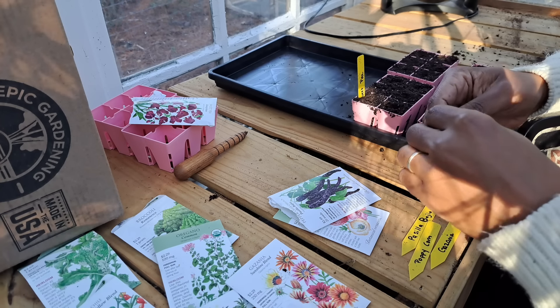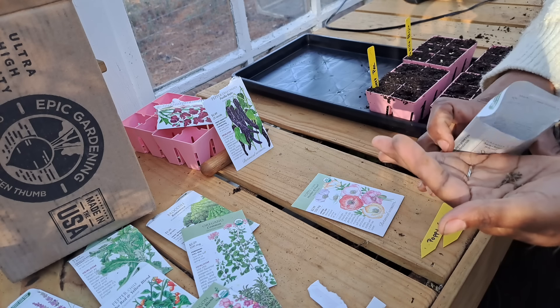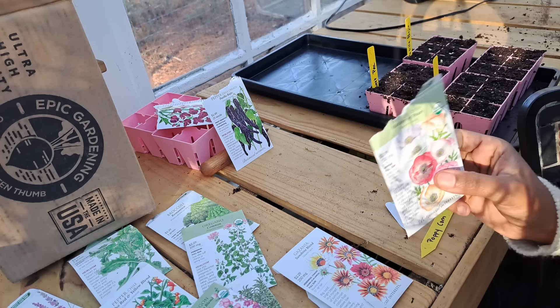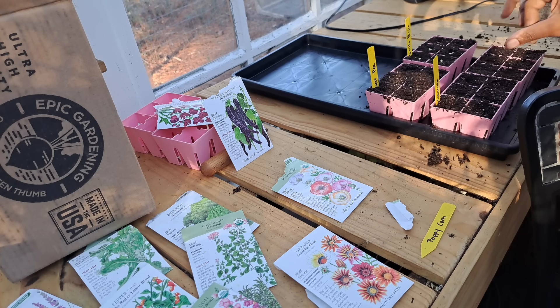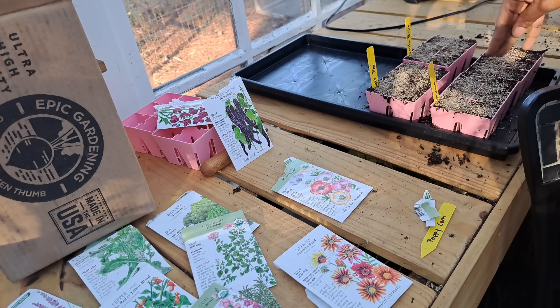The chelaka pepper — referring to the dark brown wrinkled dried form — I probably said that wrong, but that's all right, can't take yourself too seriously! These I'm actually going to have to plant directly because it says they don't transplant well. Still putting them here just to see what happens, but I'll be sure to directly sow those as well. You're supposed to press them into the damp surface of the soil. I'm going to cover these with vermiculite.